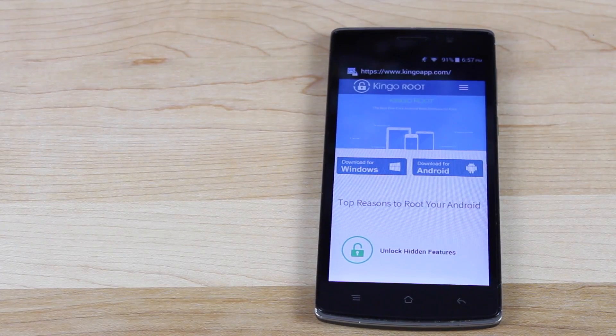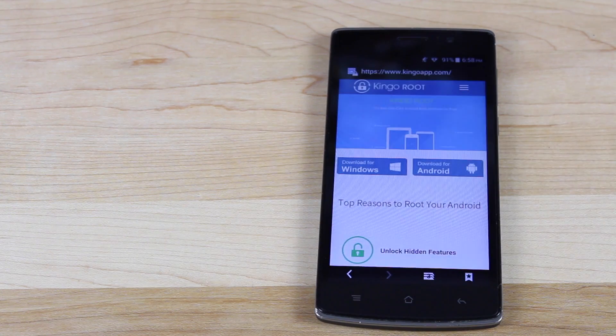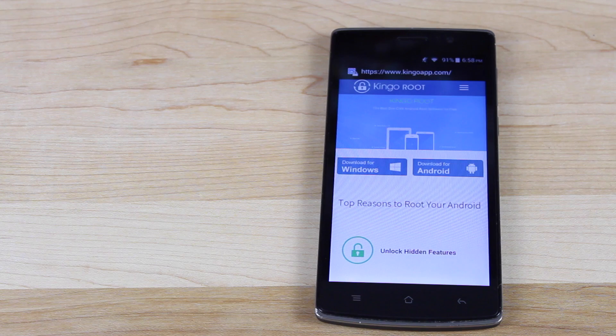What's up guys, Shane Starnes here with DroidModerX. A few years ago we did a video on the Kingo Root application for the PC. They have finally come out with a Kingo Root application for your phone and it will root just about any Android device. It's simple, quick and easy and it requires no computer. Let's go ahead and get started.